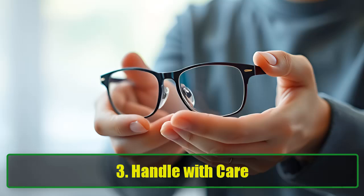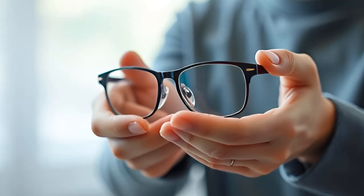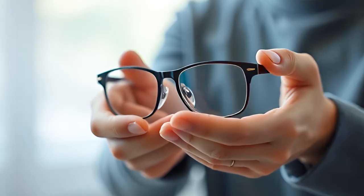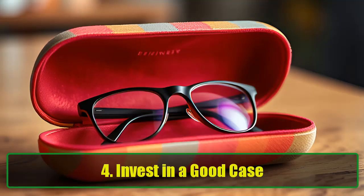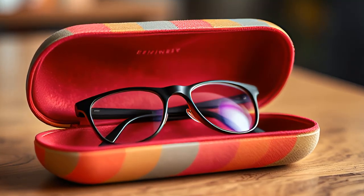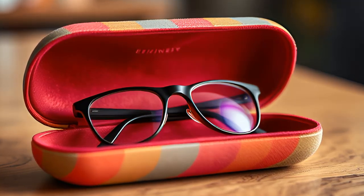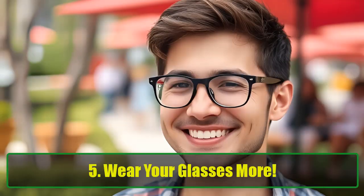3. Handle with care — treat your glasses delicately. Don't toss them around or leave them on hard surfaces; always use both hands when handling them. 4. Invest in a good case — a sturdy, padded case can protect your glasses from scratches when they're not in use; ensure it's hard on the outside and soft inside. 5. Wear your glasses more — keeping your glasses on reduces the risk of dropping or scratching them. If you need to take them off, consider using a strap to keep them around your neck.